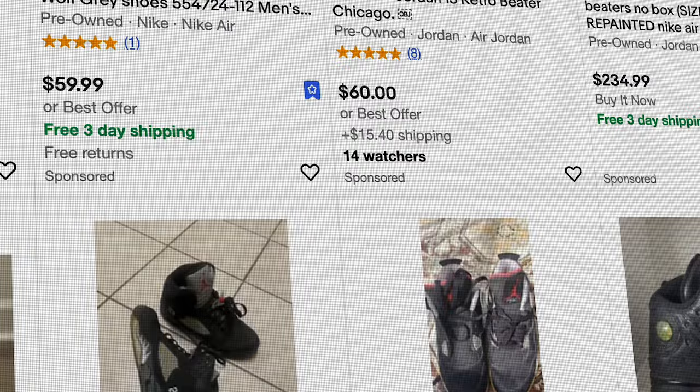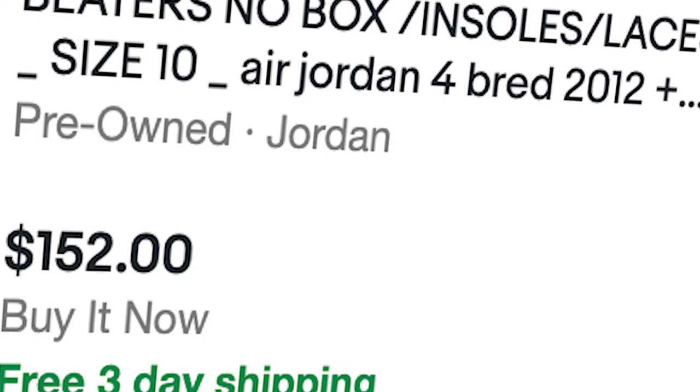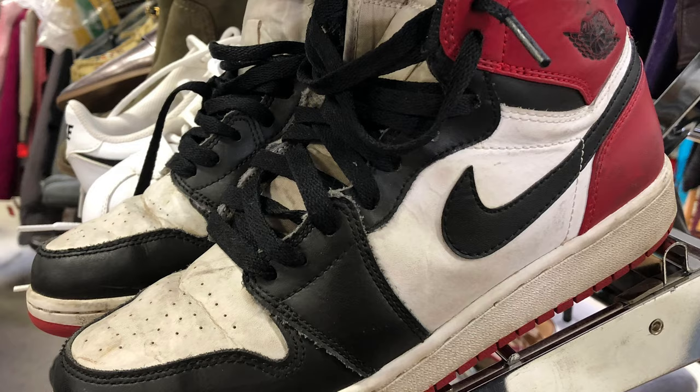The first way I suggest sourcing shoes is eBay — beaters are actually priced most reasonably there. You can search 'Jordan beaters' or search a specific model and filter by used listings. Flea markets are also a good place to find beater sneakers that people have dropped off and don't care much about. My personal favorite is Facebook Marketplace. The downside is some people try to get $200 for a two-out-of-ten condition beat-up Space Jam 11, so watch out for that. But you can almost always find beaters there. You'll also sell on these same platforms.